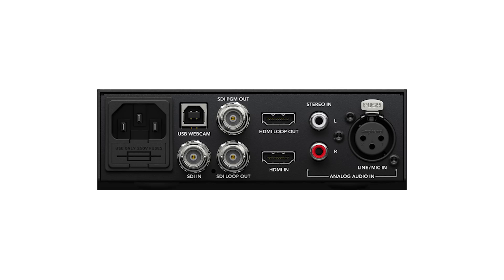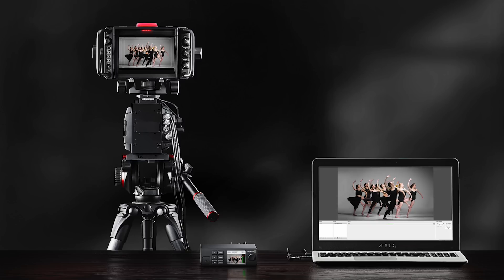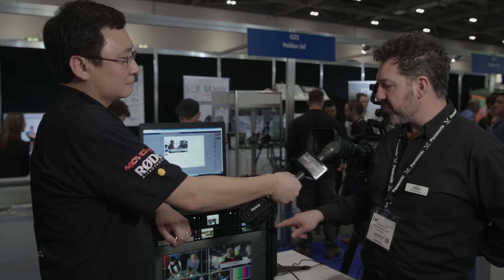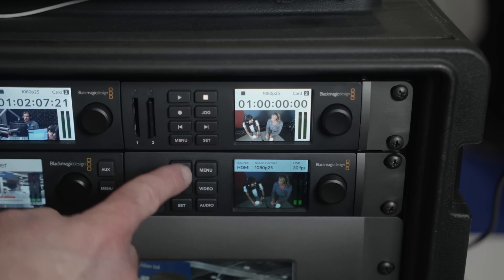One of the nicest things about it is it doesn't use any drivers, so we can just plug it straight into a Mac or PC and take up to two sources. You can have an HDMI source and an up to 12 gig SDI source, like the Ursa you're using for this, and we can plug it straight in and even switch between these two sources on the front panel.